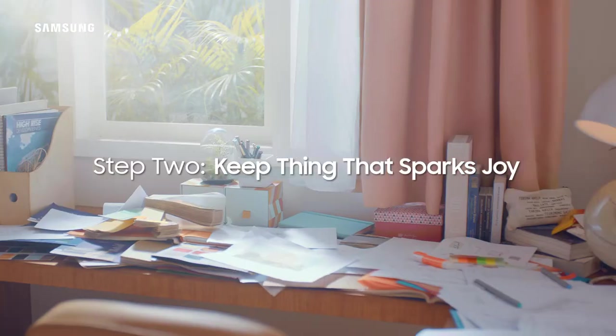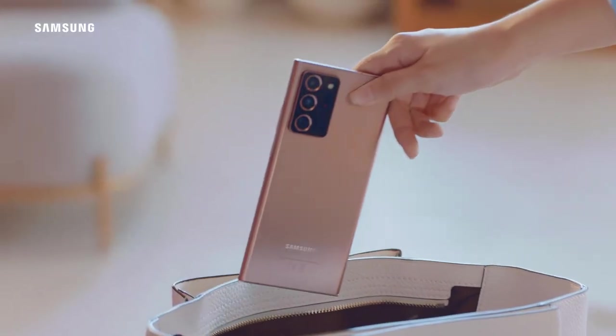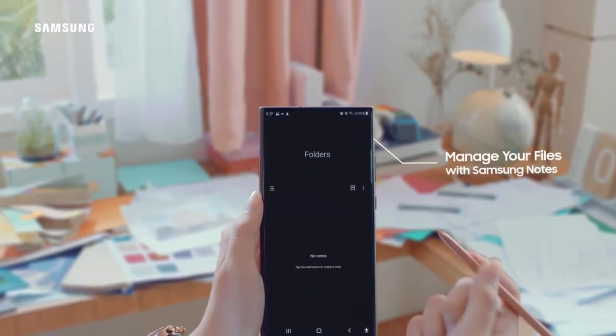Second, a clean workspace will give you good vibes. Throw it away and manage your files on Samsung Notes.